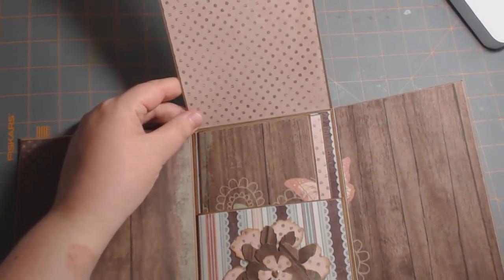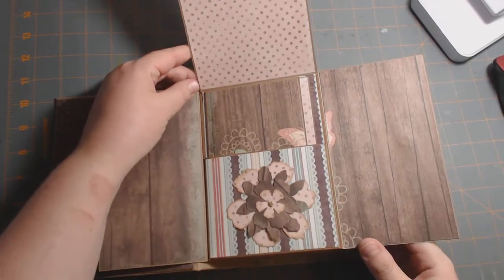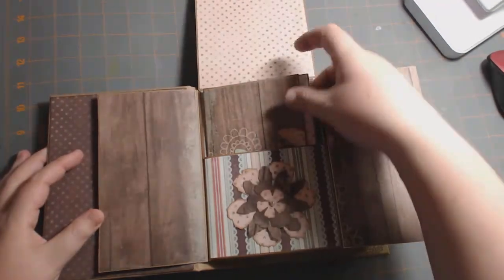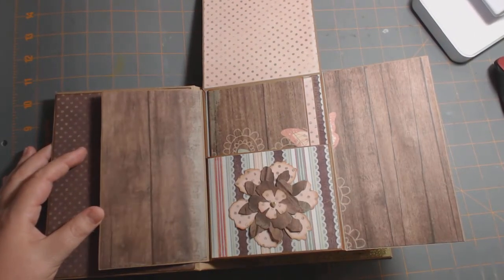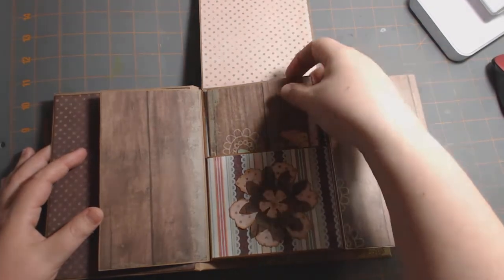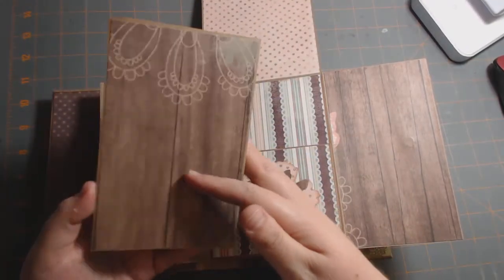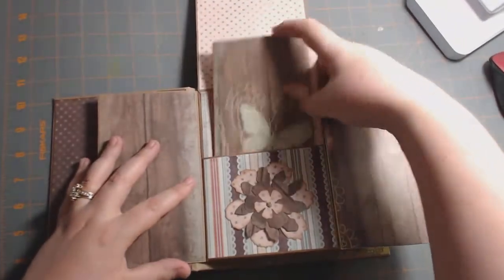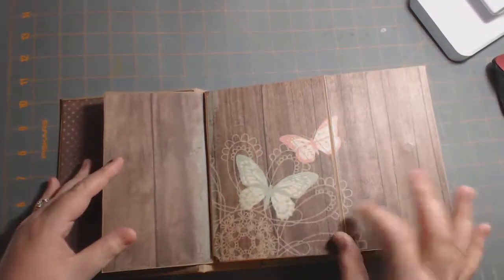Maybe I need to zoom out a little bit — still can't get the whole thing, but you get it. On the inside, I did use my tattered flower die again and just layered the paper. And then in every pocket, there are these little photo booklets that I made. I matted them all with paper that matched the pages. And it closes like that.